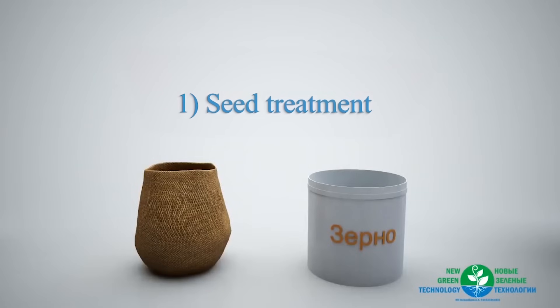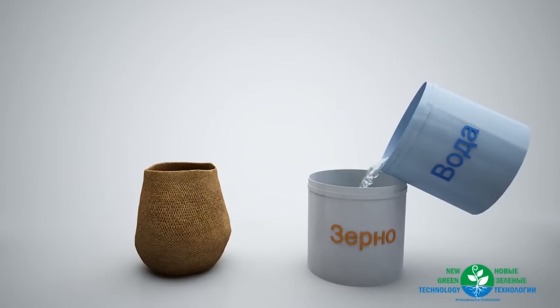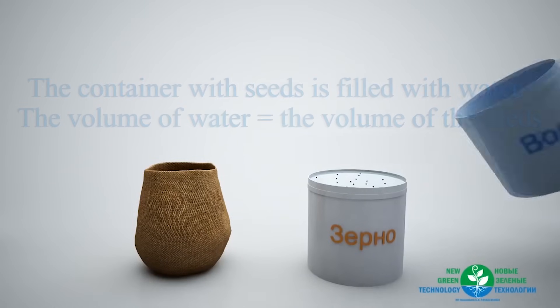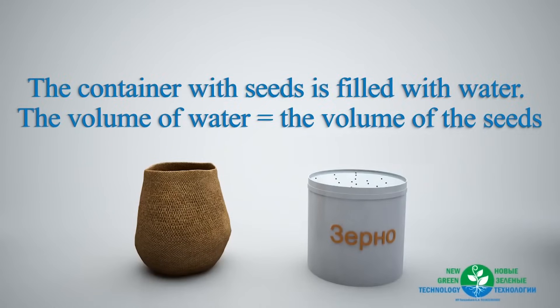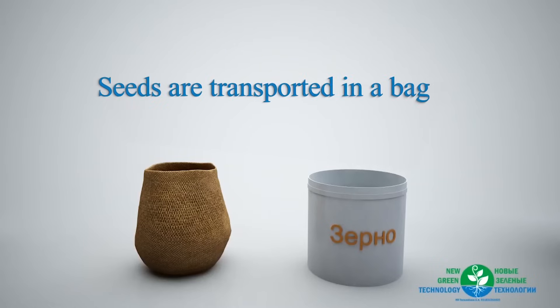Preparation of the seeds before being planted. To begin with, it is necessary to clean the seeds from impurities. For this, the container with seeds is filled with water — the volume of water should correspond to the volume of the seeds. As a result, various impurities will pop up on the surface of the water. Any remains should be removed manually. This is an important stage in growing plants because it provides better growth.